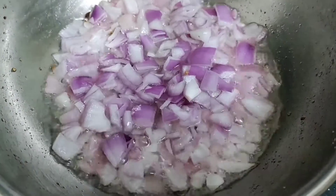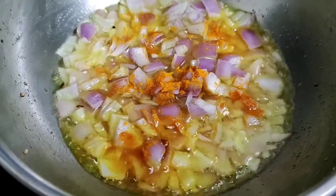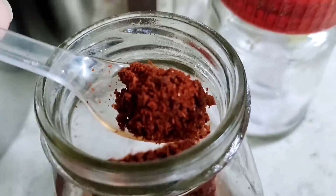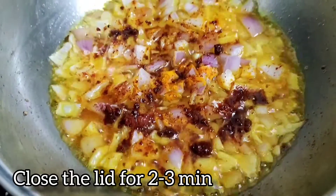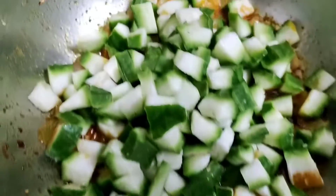From the spices, I am adding turmeric powder and a garlic-onion masala. But in case you don't have it, you can also add red chilli powder. Now close the lid for about 2-3 minutes.